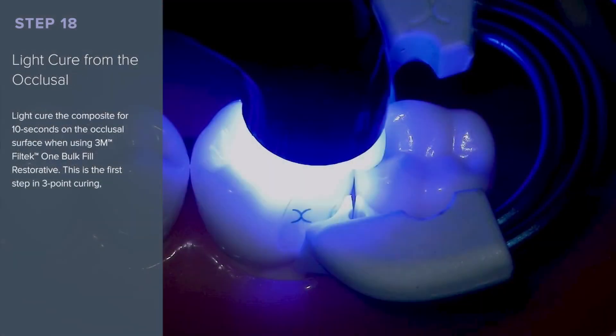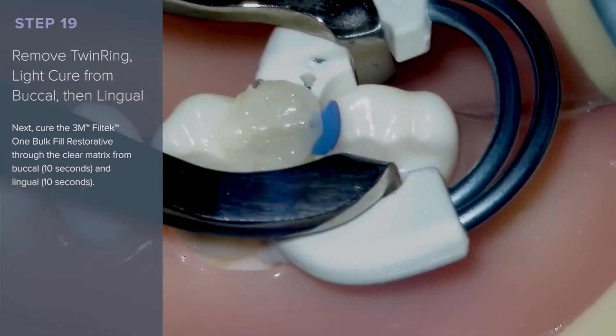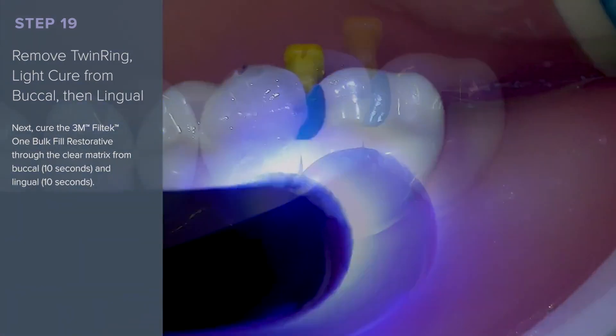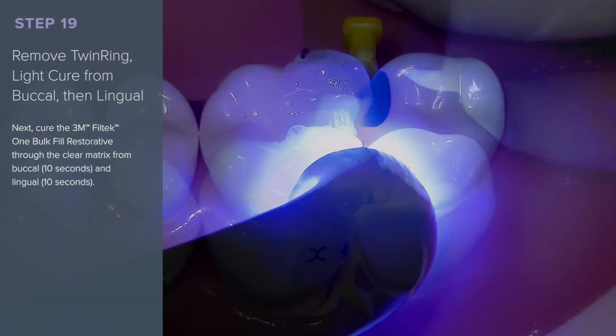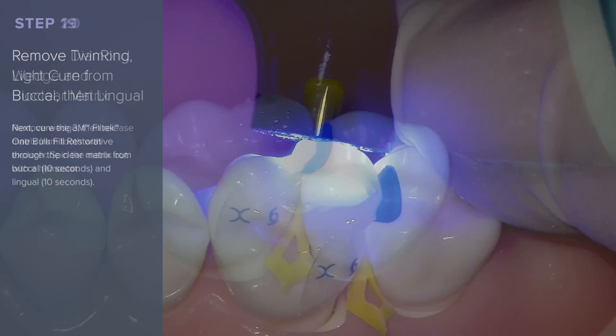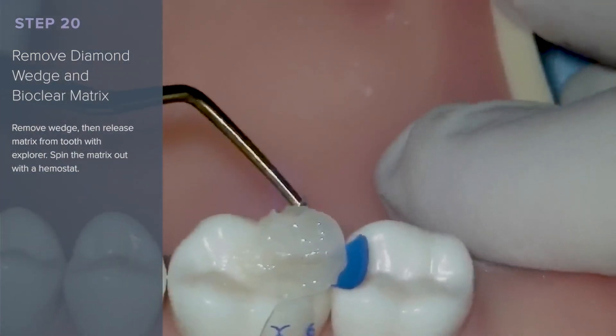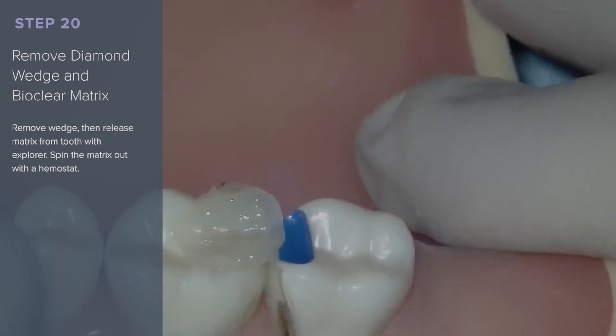Light cure the composite for 10 seconds on the occlusal surface — this is the first step in 3-point curing. Remove the twin ring and then light cure from the buccal and the lingual for 10 seconds each. Remove the diamond wedge, then release the matrix from the tooth with an explorer. Spin the matrix out with the hemostat.